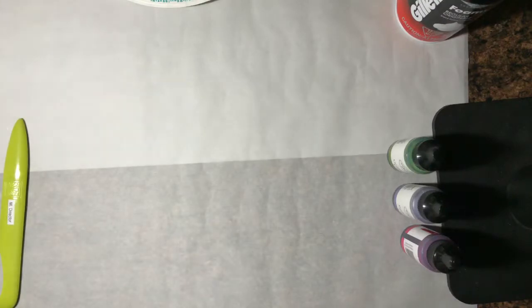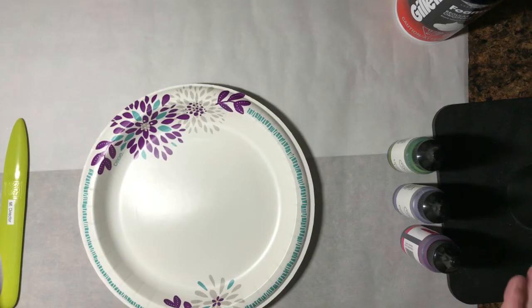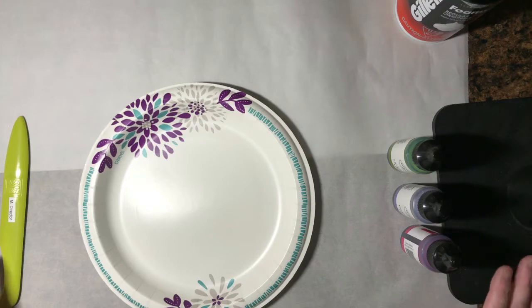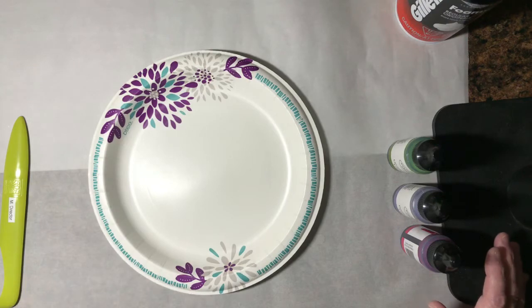Today I'm going to show you a technique that's called the Shaving Cream Background Technique. I will forewarn you it's a bit messy but it's so worth it. It makes the most beautiful backgrounds and kind of gives you a marbleized effect.